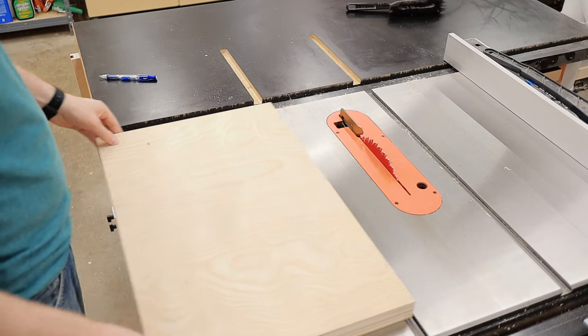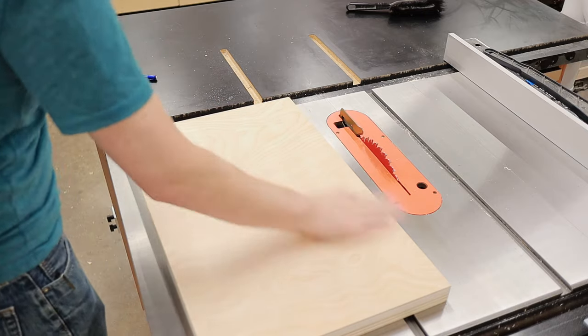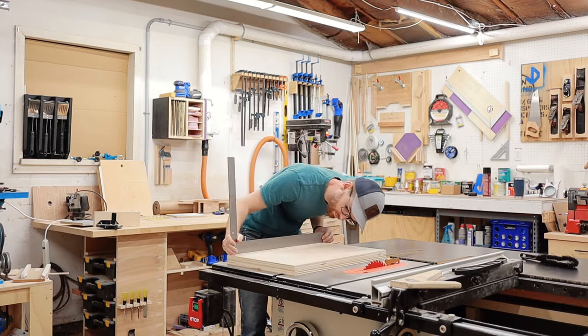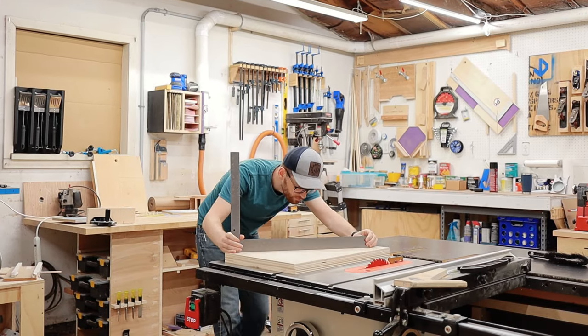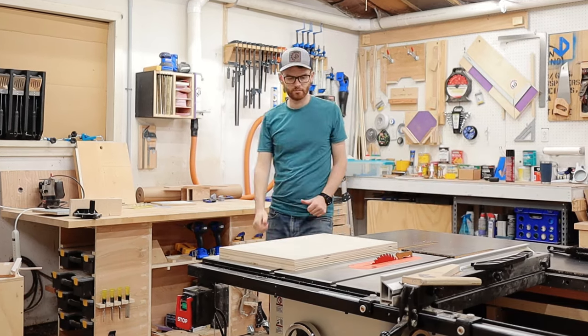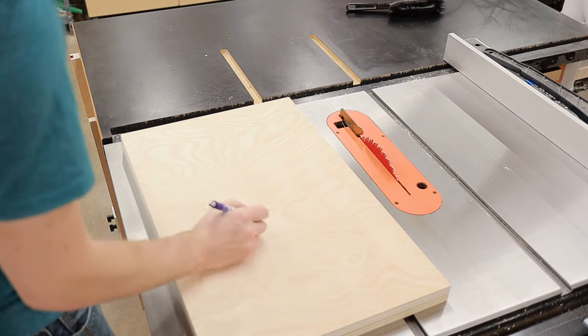Once the glue dried, I removed the gravity clamps and flipped my plywood sandwich over. I could then double check that the top surface of my table was going to be nice and flat. Then I made sure to mark which side would be the top so that I wouldn't forget — cause that would be a bummer, right?